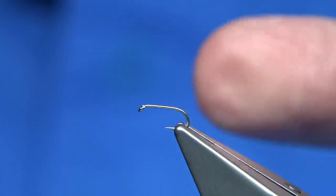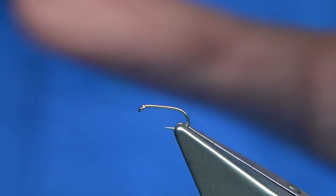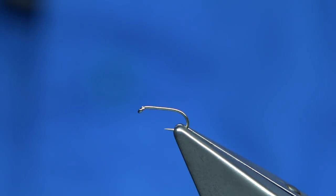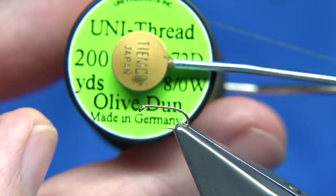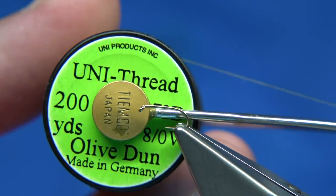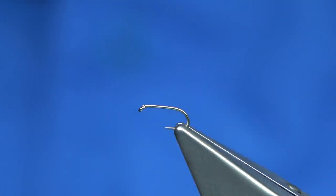They're really easy to tie. Hook choice is up to yourself — different sizes depending on the species of fly. This is a size 16, a Fulling Mill, basically a dry fly hook. The thread I'm going to be using is Olive Dunn in Uni. I'm just going to wax the thread to get it started.